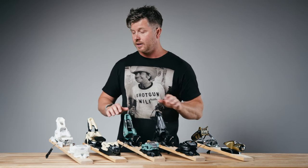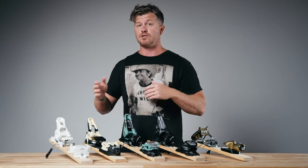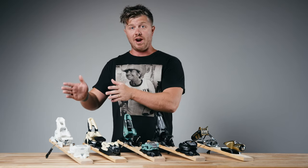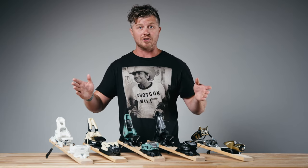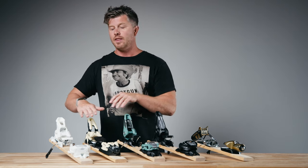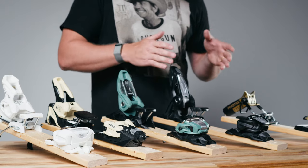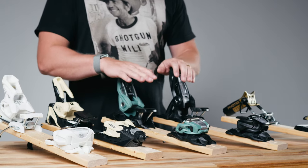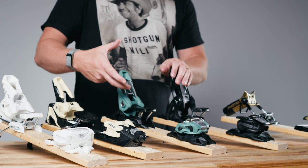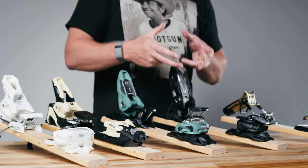The benefit of the spring being in the lower part of the housing in the Attack and the Strive is that they're honestly quite a bit easier to click into than the Marker Squire, Griffin, or even the Look. So for any skier that's lighter weight, skiing in soft snow, trees, doing some hike-to stuff, or trying to progress where your ski falls off in soft snow, the Attack or Strive is going to be easy to click back into and you're probably not going to need to ask a friend for help. The Squire is easier than the Griffin because there's a little less spring, and the Griffin is going to be the most difficult of the bunch.